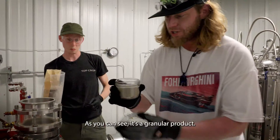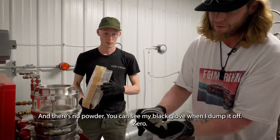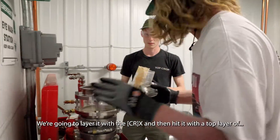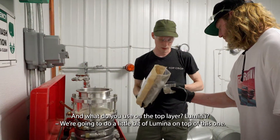I love it so much. As you can see, it's just a granular product and there's no powder. You can see my black glow when I dump it off. Zero. So here we go. We're going to layer it with the X and then hit it with the top layer of CRX. Just a little bit. And what do you use on the top of yours? Do you use aluminum?